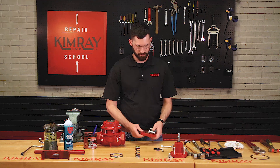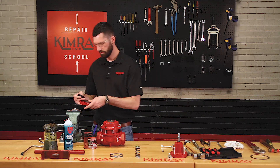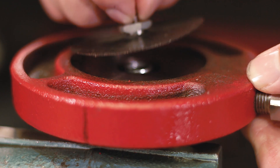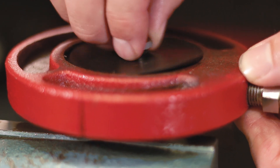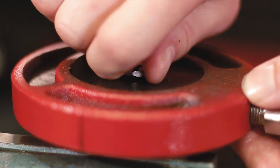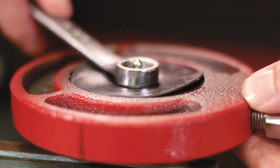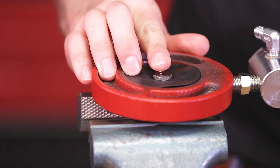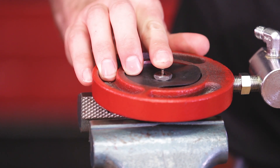Next you're going to take your pilot housing and your upper seat. Set your pilot housing on top of your upper diaphragm plate. Then take your upper seat with pilot plug installed and thread it into your upper diaphragm plate — this just needs to be snug. If you've done everything correctly, you should feel the resistance of the spring as you push the pilot plug down.